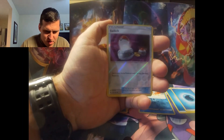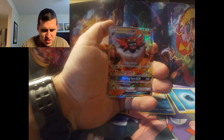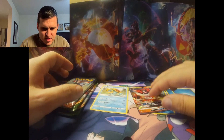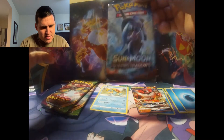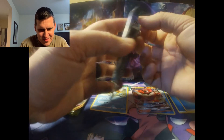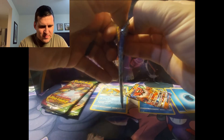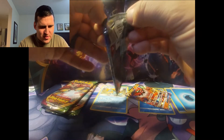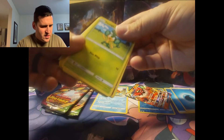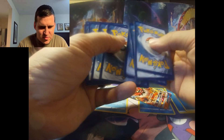Burning Shadows — the one card I want out of this obviously is that Charizard. I have not pulled that Charizard yet; I've opened quite a few Burning Shadows packs, more than I'd like to admit. Definitely not going to get it this time though — I accidentally looked at the code card and it was green.